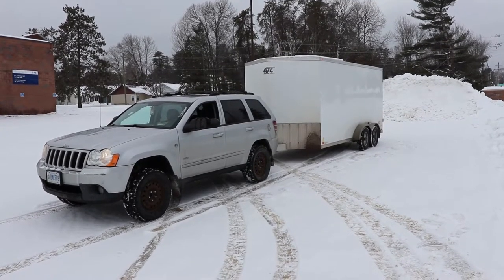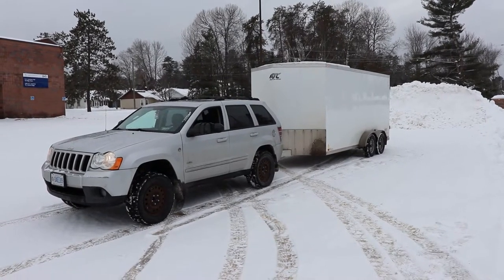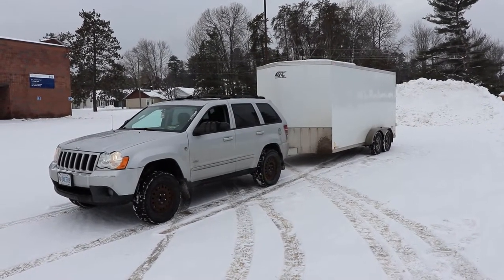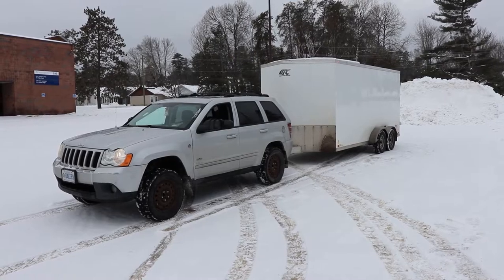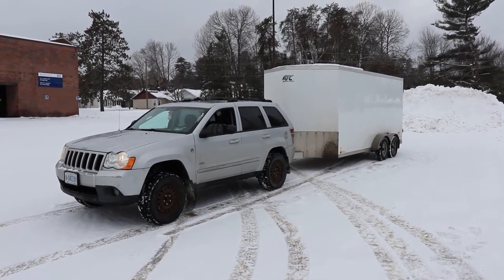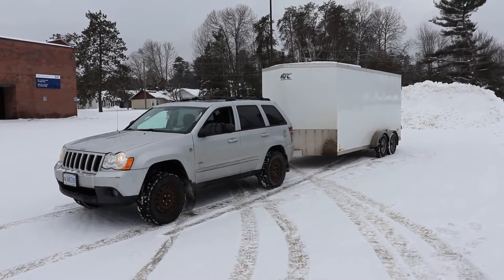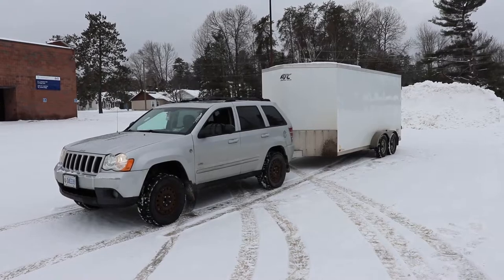The overall trailer is 7,700 pounds, which puts you at about a 700-pound tongue weight. On a lot of the older vehicles like this one, you're going to need a load-distributing hitch if you want to go to max weight. The Jeep here is rated for 7,200 pounds, so you'd be sitting around a 700-pound tongue weight.